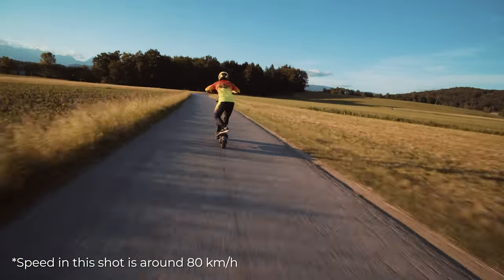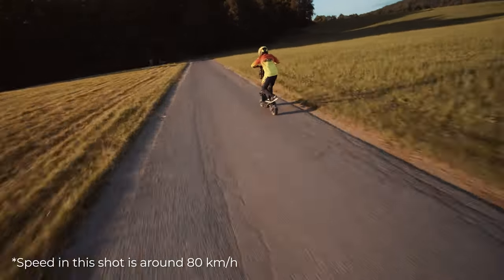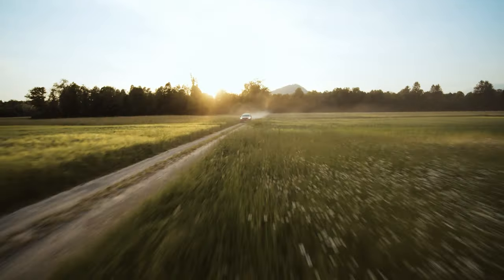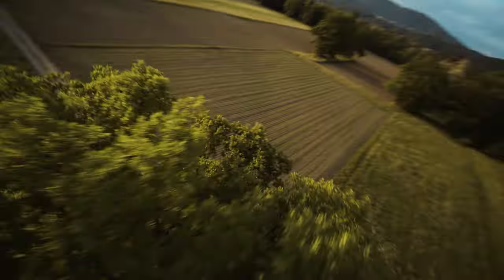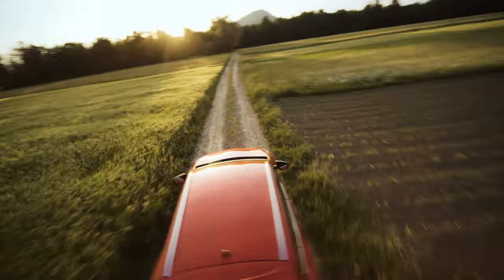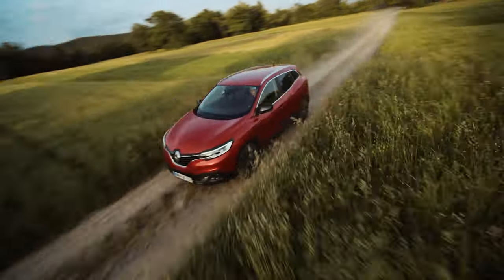With this setup we reached a maximum speed of 120 kilometers per hour with the Komodo dummy mounted. Flight time was around 6 minutes, which of course depends on how aggressively you fly. To spin the motors it uses 8 individual X-class graded ESCs rated for 80 amps, mounted on a custom PCB.